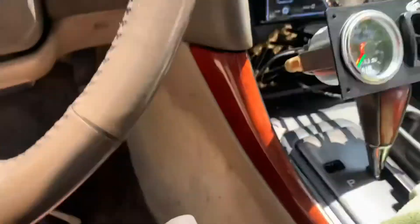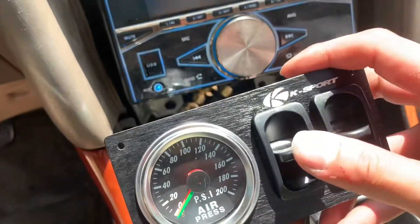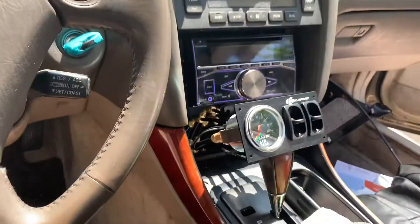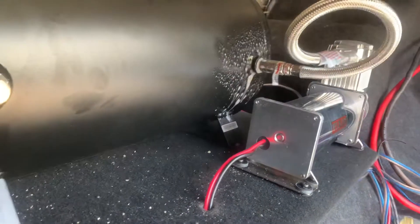The compressor is running. The gauge won't move until we have air in the bag. The green and red will tell you how much PSI is in each bag. We can hear the valves working. We're checking for air leaks right now — the pressure switch is set to cut off at 200 PSI. Found two air leaks and I think we fixed them.